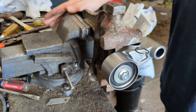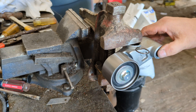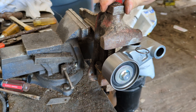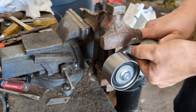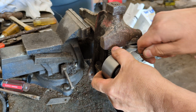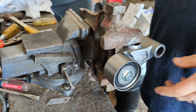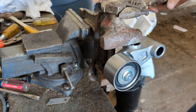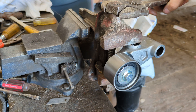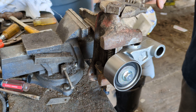I just got my vise at work, and I have a small vise here that I put this in and put a little pressure on it. Then you just pull the pin. There we go.